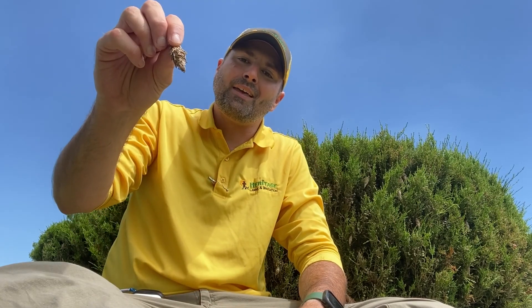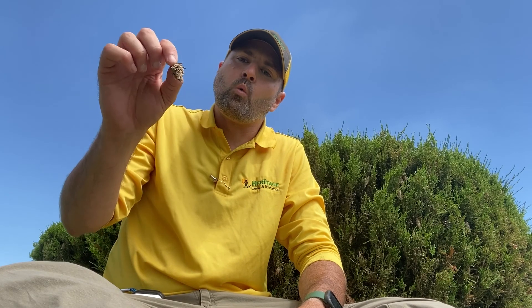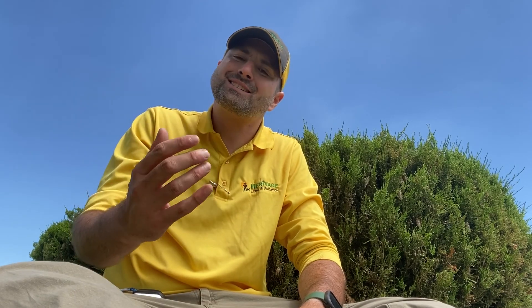You can see right behind me — I've got a juniper, and this is a bagworm right here. What I want to talk about is how the bagworm can actually kill the juniper or cedar, or attach to just about anything. The worm will come out of this bag and eat all the leaves or all the needles, and they will cause a lot of problems.